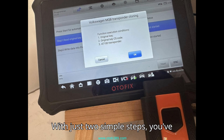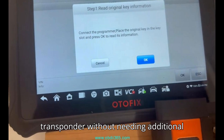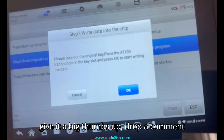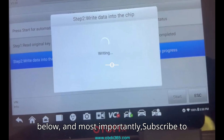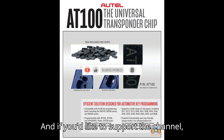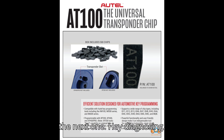With just two simple steps, you've successfully cloned a Volkswagen MQB transponder without needing additional programming. Thanks for watching all the way to the end. If this video helped you, give it a big thumbs up and drop a comment below. Subscribe to the channel so you don't miss out on more in-depth automotive diagnostic tutorials. And if you'd like to support the channel, hit that super thanks button. See you in the next one — happy diagnosing!